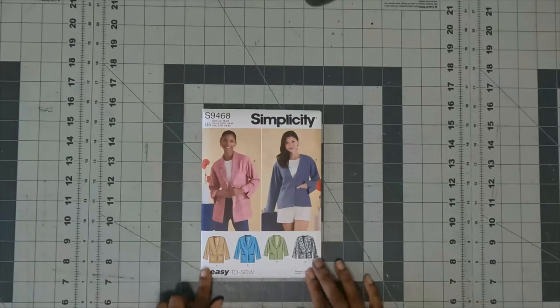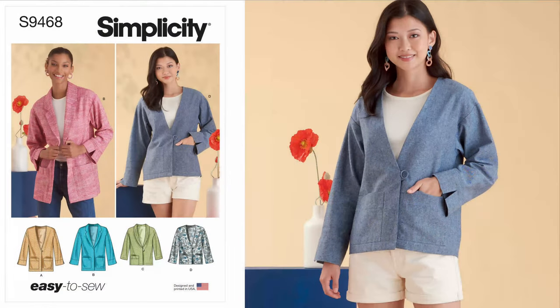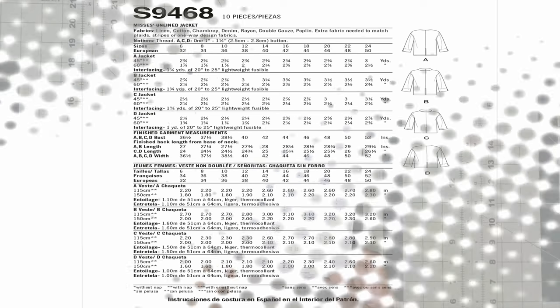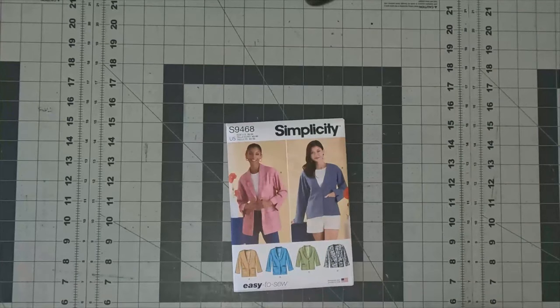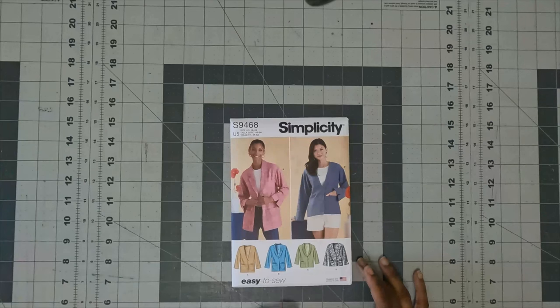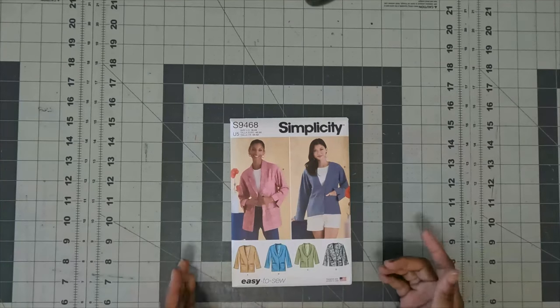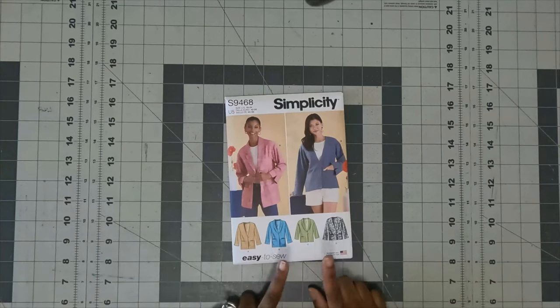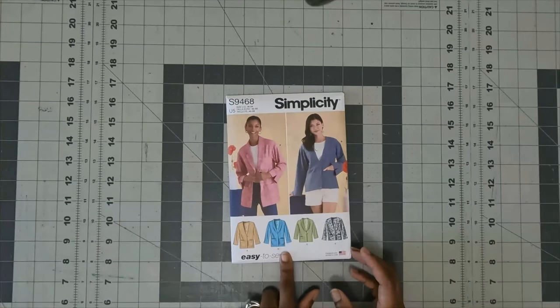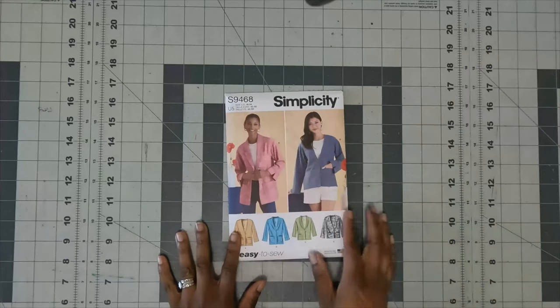The next pattern is Simplicity 9468, the easy-to-sew jacket. On the back it says it's a Misses unlined jacket. Fabric options are linen, cotton, chambray, denim, rayon, double gauze, and poplin. The only notions you need besides thread are one one-inch to one and one-eighth inch button for Views A, C, or D. According to Simplicity's website, it's a relaxed unlined jacket in two lengths with dropped shoulders, patch pockets, sleeve bands, and back slit. You can choose from two shawl collar options or collarless views. The collarless views are A and D; shawl collar is B or C. I plan on doing View B. This is Simplicity 9468.